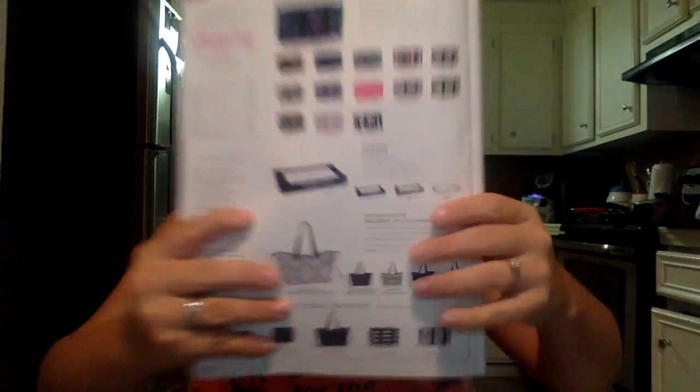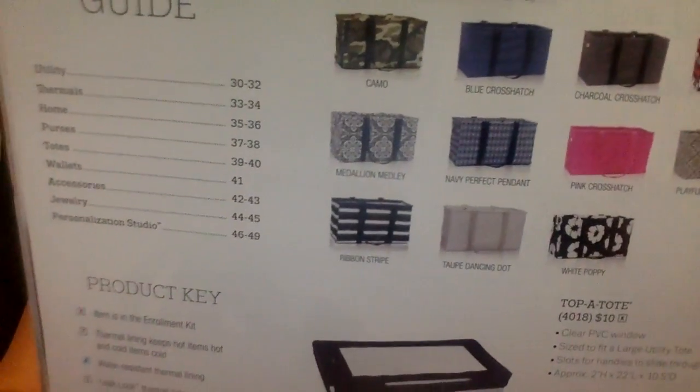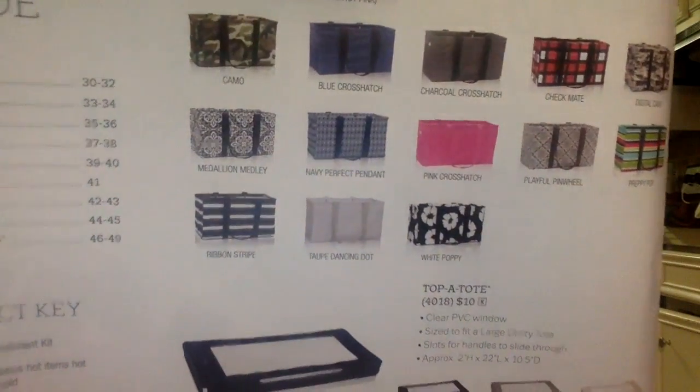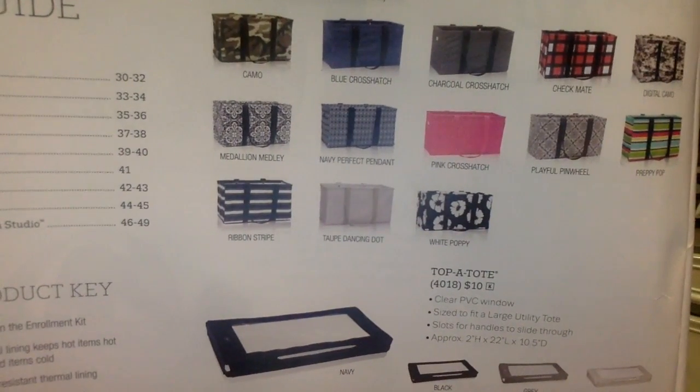It comes in these prints. It comes in a good mini print and a bunch of different prints.